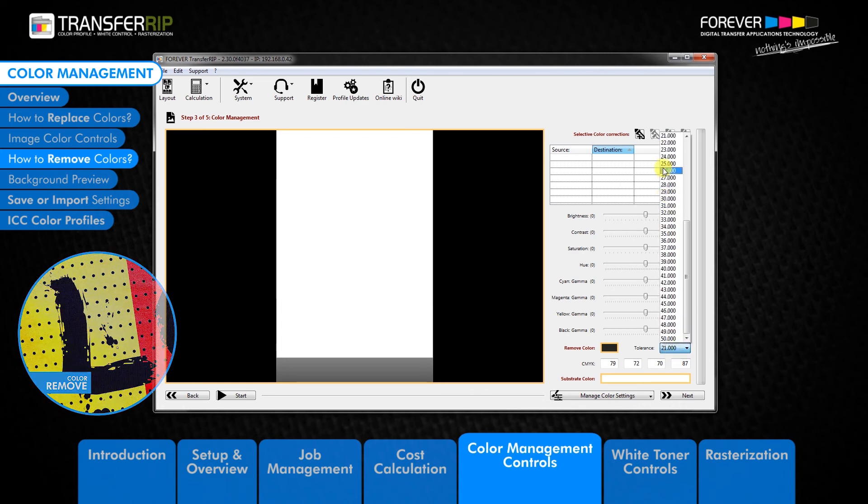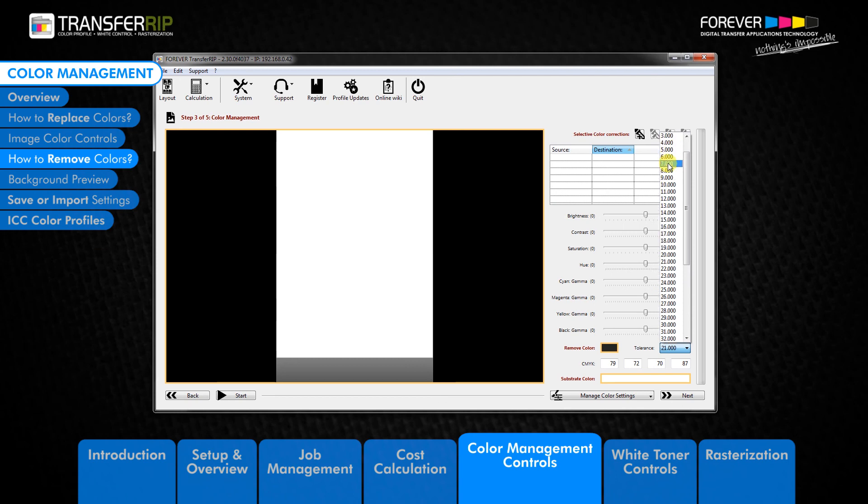To revert back to the original image, simply click on the box and change each of the colour values to 0.